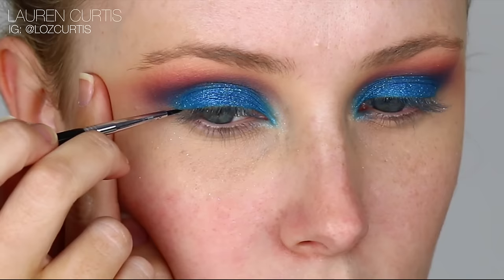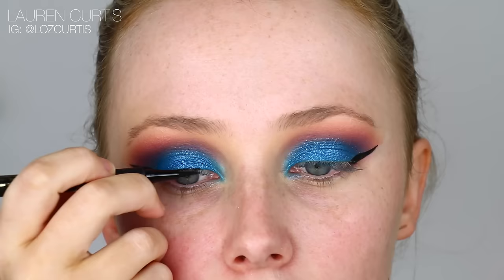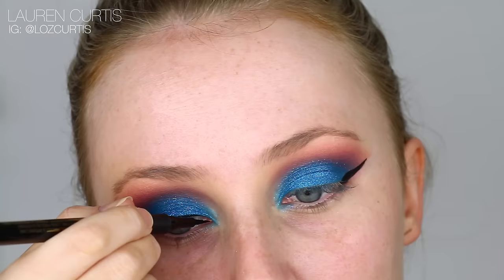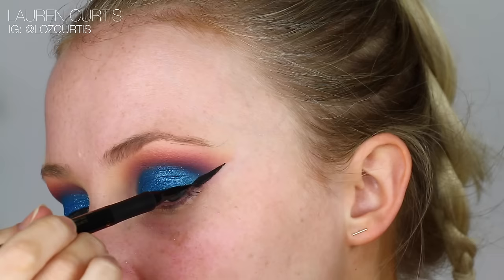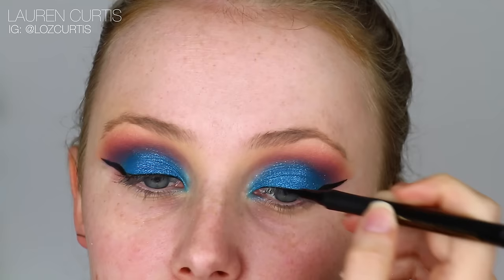I switched up eyeliner products quite a lot in this video and the wings weren't even, so I pretty much gave up. It's not that bad, but I was very, very frustrated at this point. So I'm just using this liquid pen to create a finish line over the lash line and connecting that up to the wing. It is what it is. I also forgot to show this, but I did wipe away my excess eyeshadow on the sides of my eyes where the eyeliner wings are, so feel free to do that before you do this step.